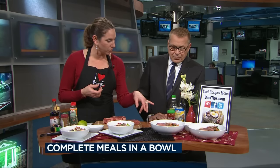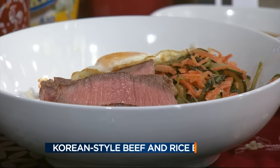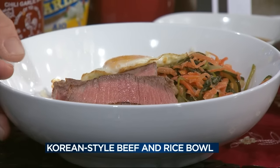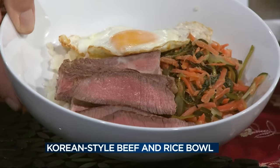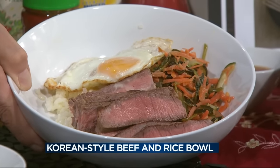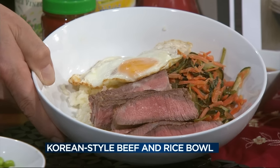So this is a Korean-style beef and rice bowl. I started with just a sticky rice on the bottom, then sautéed some cucumbers and shredded carrots in a little rice vinegar to soften them up, and then a little bit of spinach too. Then three ounces of cooked beef on top, and then an egg — cook your eggs however you or your family likes, and top each bowl with an egg.